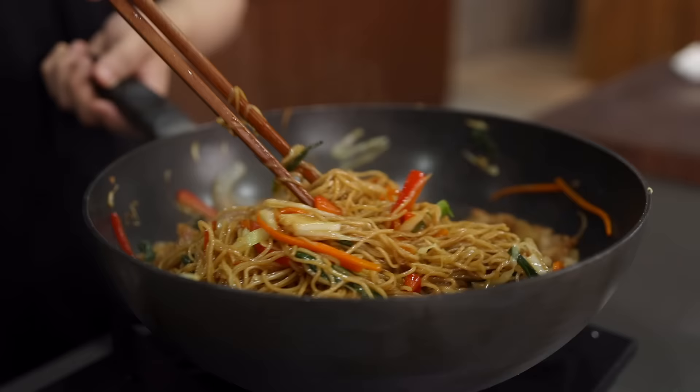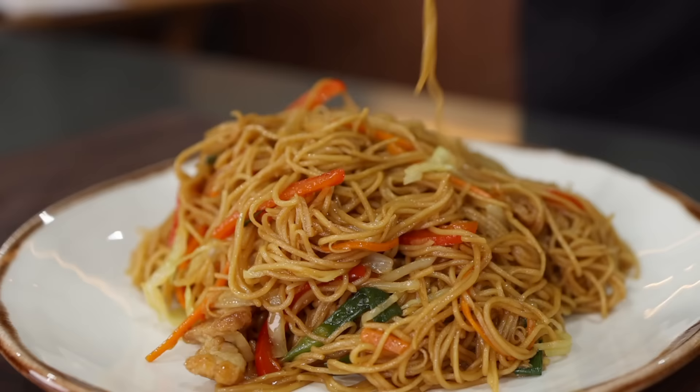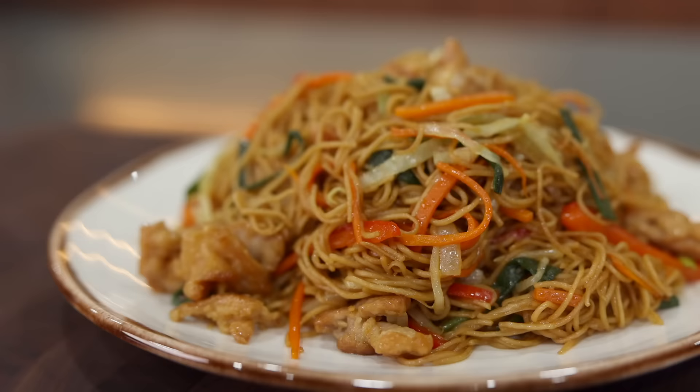Today we are making chow mein. You're probably thinking: it looked super delicious on YouTube but it was so greasy and flavorless. Yeah, I totally agree — I blame Panda Express — but as always, with me it's gonna be fantastic.